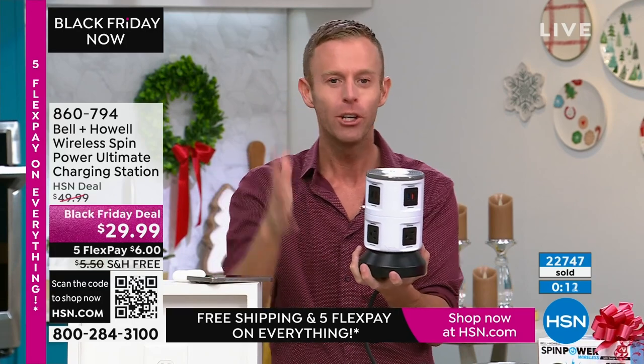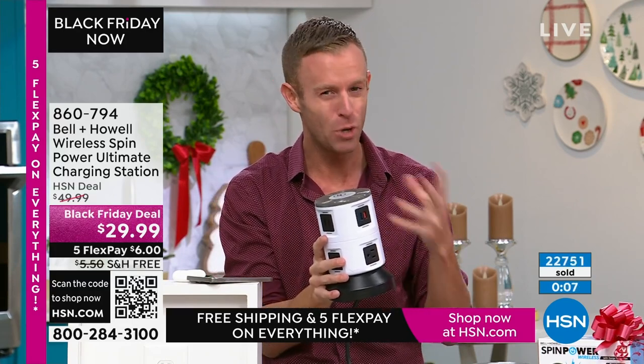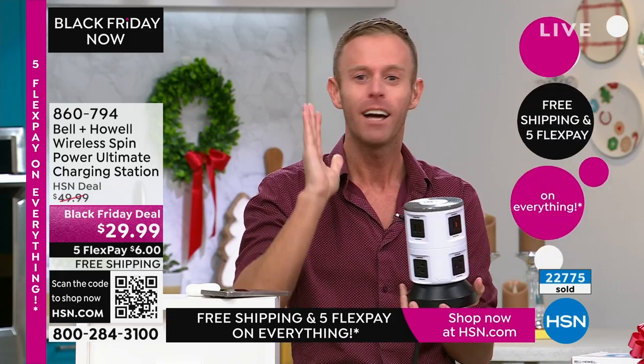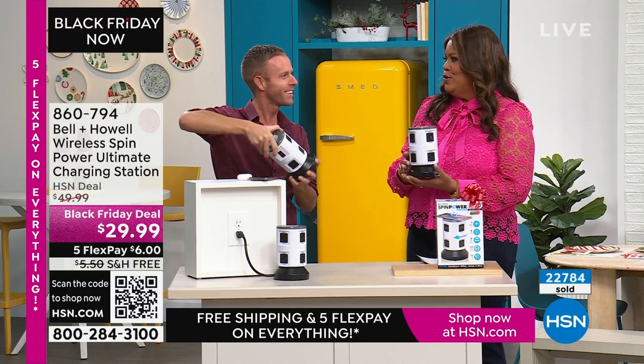My call to action: if you have a teacher in your life or your kids have a teacher they love, get one for them. They're charging tablets all day long — it's going to make a bigger difference in a teacher's professional life than even in our own homes. If you can pick up a second one, I really encourage you to do it for the classrooms.